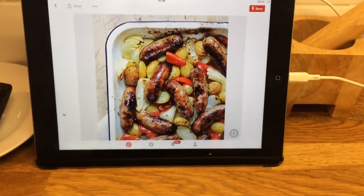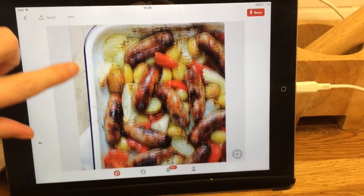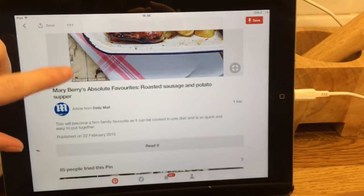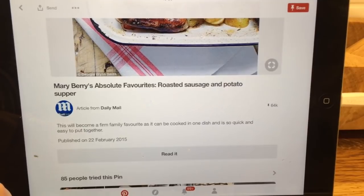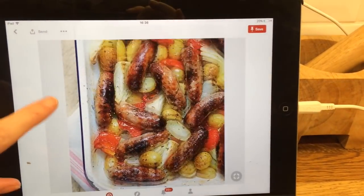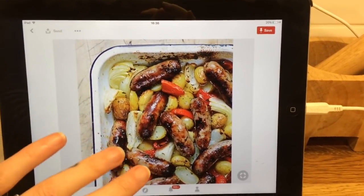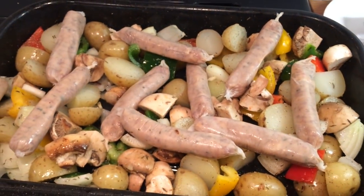Hey guys, it's Thursday so for dinner tonight I plan on making this from Pinterest. It's the Mary Berry absolute favorite roasted sausages and potato supper. I've just had to look through to see what I need and here's what mine's looking like before it goes in the oven.